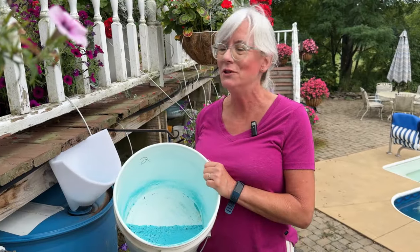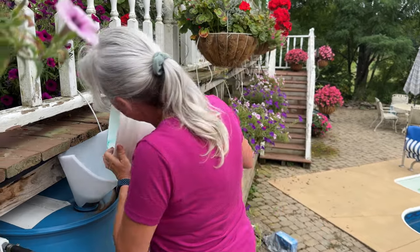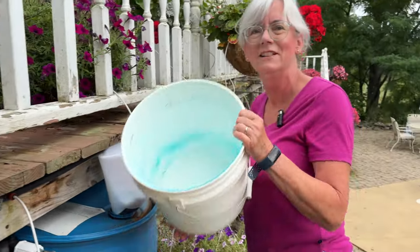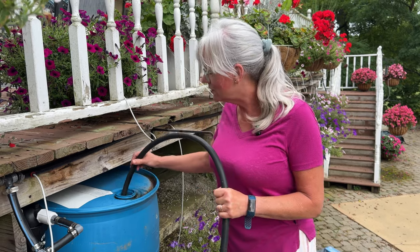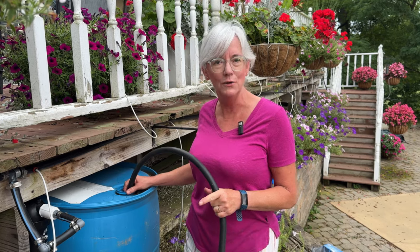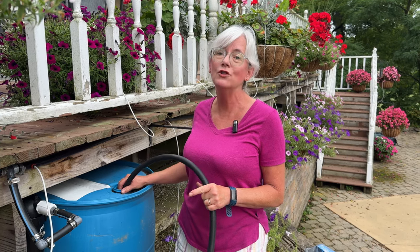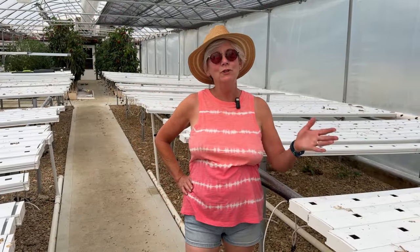Now I'm pouring the nutrients into the 55-gallon barrel using a little funnel, then filling it up with the hose to dissolve all the nutrients. I'm going to insert the Dosatron uptake hose, set the Dosatron at 50%, and monitor it with my handheld BlueLab meter. I'm shooting for an EC of 2.0 for my flowers.